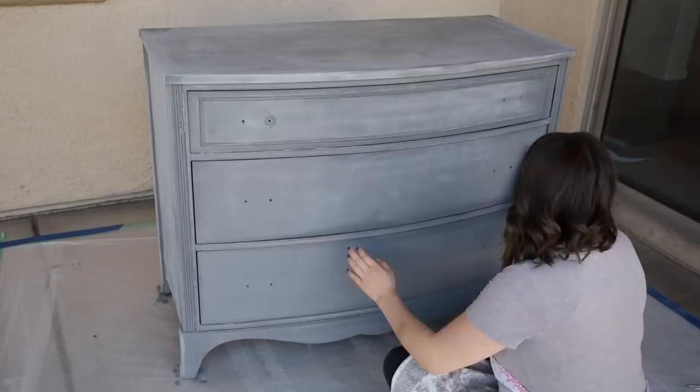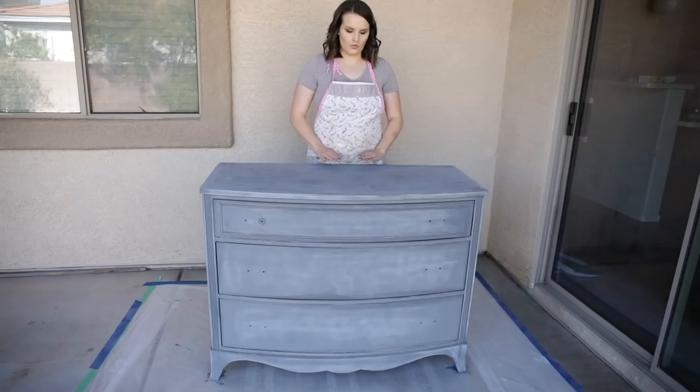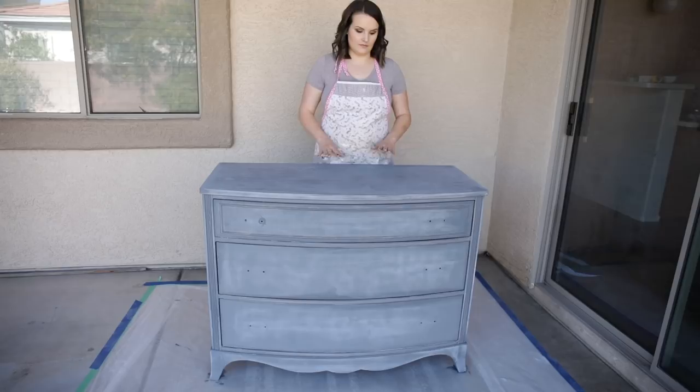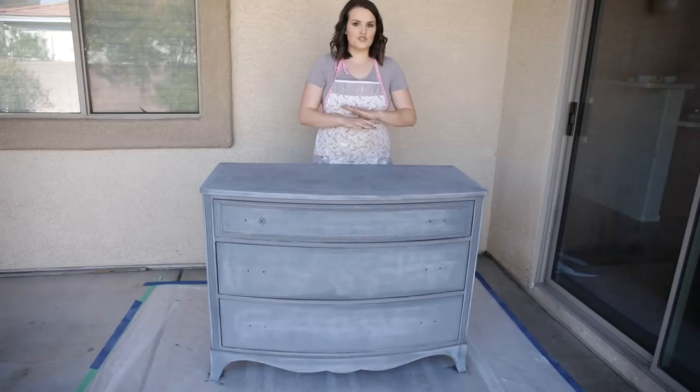Once you've finished lightly sanding over the first coat with your foam sanding block, you're ready to do coat two. All the hard stuff is pretty much done at this point — the first coat is the most tedious and takes the most time, and the second coat is going to go on super smoothly. I'm going to apply the second coat the exact same way I applied the first, using my paint roller and my detail brush.